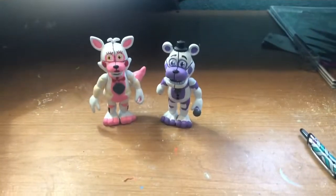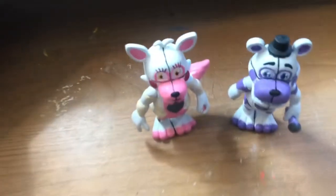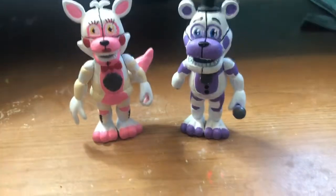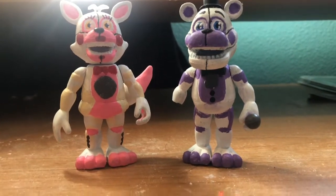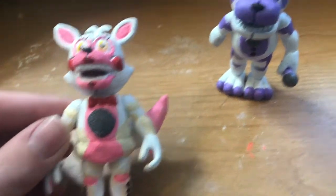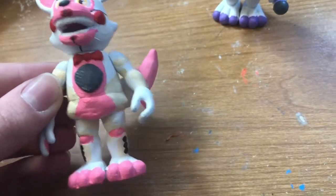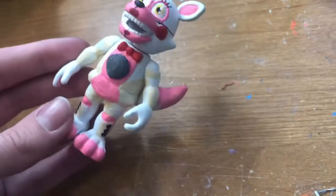Alright, so here they are. As you can see, I tried my best with them. They aren't great, but they are something. Personally, I think Foxy's head is a little too small for the body, but you can see instead of having a Freddy body, I tried making it a bit different — more realistic to Foxy. I also painted inside the hands and feet and everything.